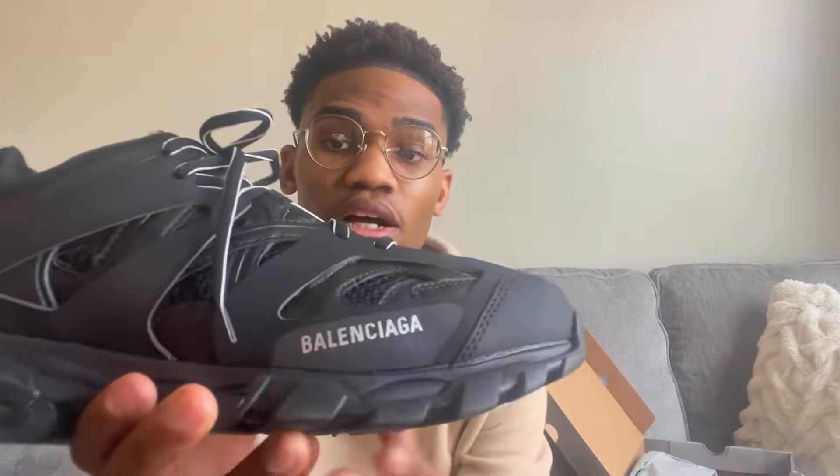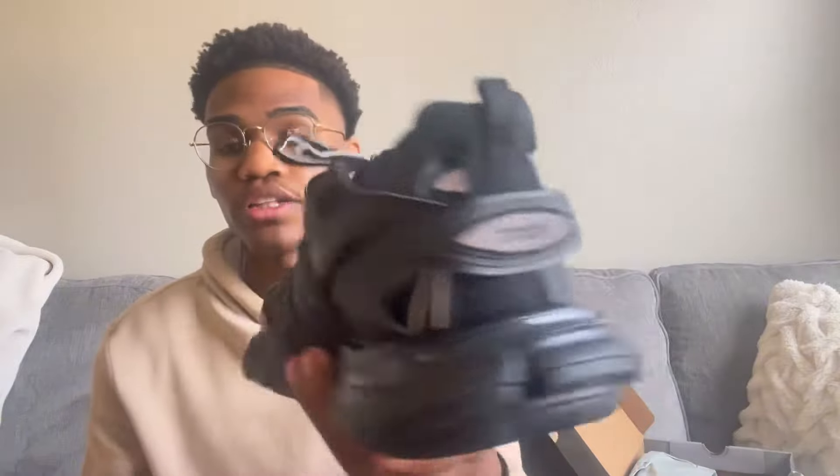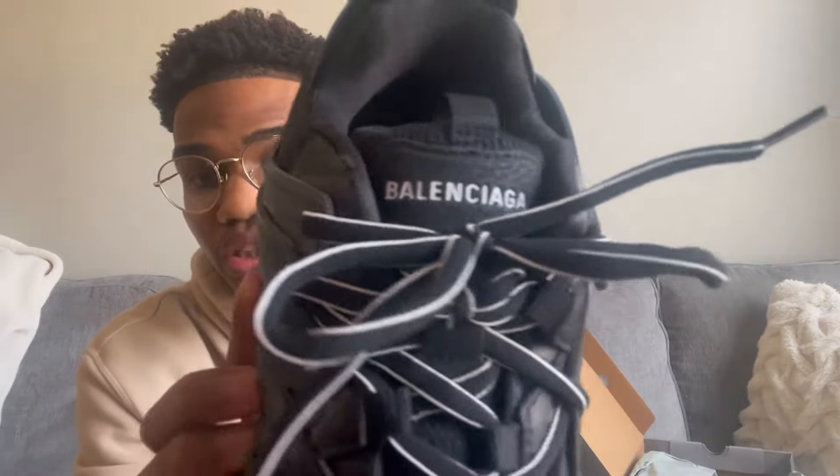Getting straight to the shoe — super high quality shoe. I can already tell just by holding it that it's very heavy and doesn't feel cheap at all. As you guys can see, it has the Balenciaga branding right there, the 44 in the front, and in the back it says Track. It's a very cool shoe. The details are amazing. It also comes with a little Balenciaga pamphlet that you can read, and it comes with extra laces as well.